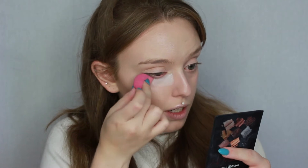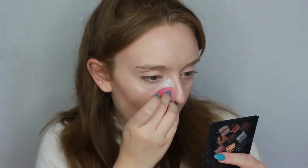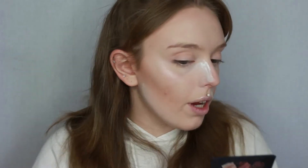Next up I want to start setting things in place and I'm going to do that with my RCMA No Colour Powder. I only use this for my under eyes and my jawline because it's a bit too matte for my whole face — it would kind of ruin the glow. I'm taking care not to get it on the liquid highlighter so we don't mattify it.